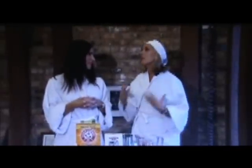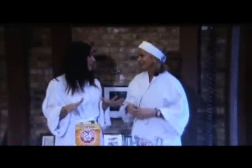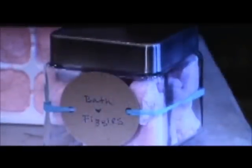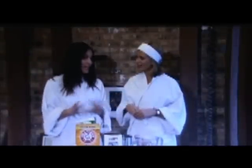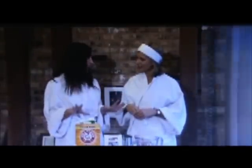We are going to make bath fizzies, and these are so much fun. You can use them in the tub or for an at-home manicure or pedicure, and you can customize them completely to your taste.